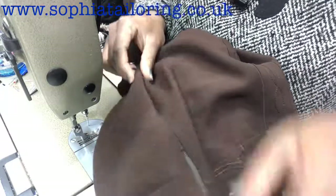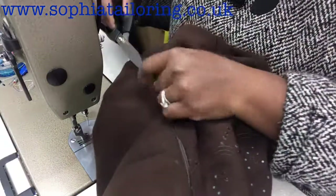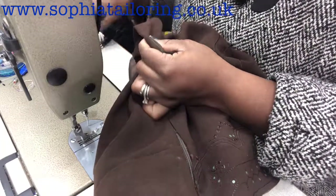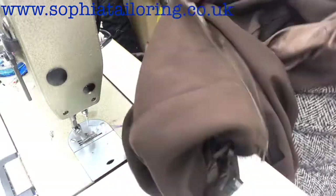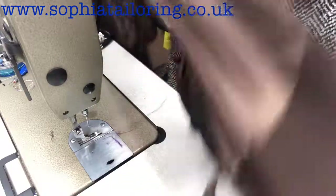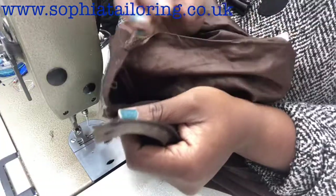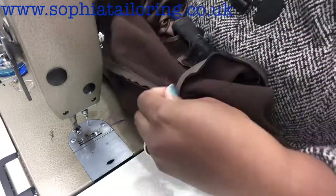The next thing we are going to do is sew the lining. Remember there was a lining attached to the zip — we are going to sew that now. Just trim all the thread that is hanging about. So now we are going to be sewing the lining. Open the zip back — there's the lining, it's attached to the zip. We are going to be attaching it to the zip now.